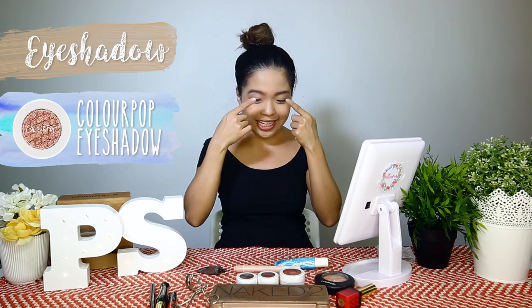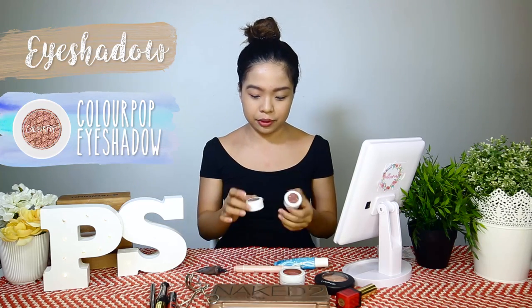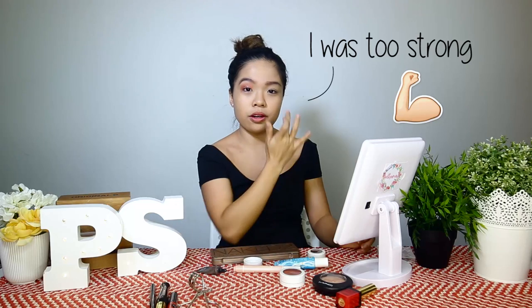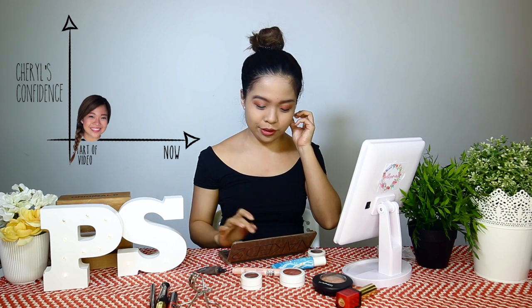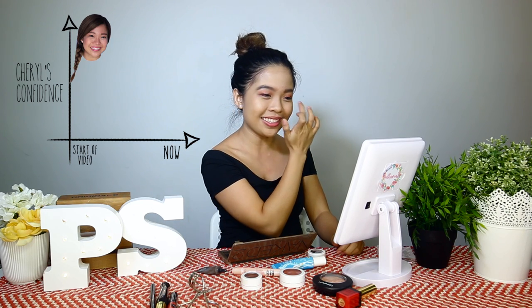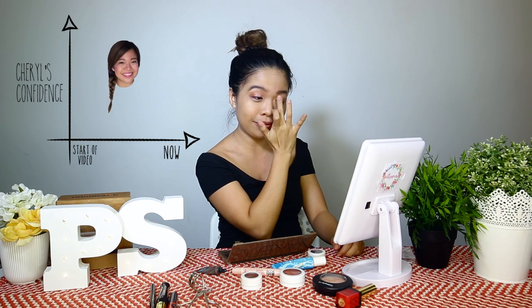The next one we're gonna do is my eyeshadow. I've got a couple of eyeshadow palettes that I can use. Just blend it out. I'll be fine. I was too strong. Honestly, at the start of this video my confidence was quite high, but now as we go step by step, I'm just deflating like a balloon.